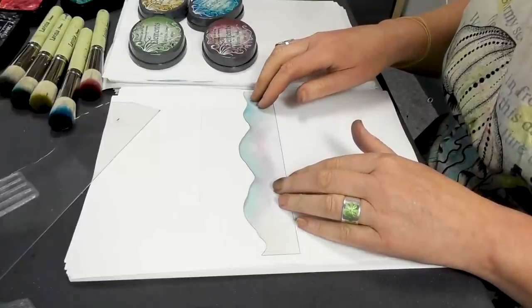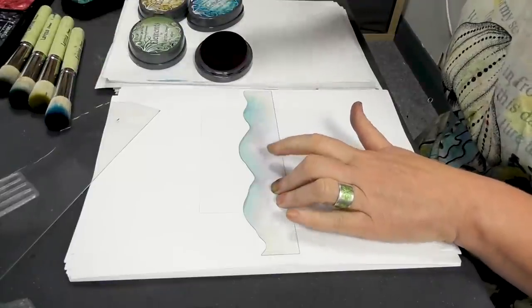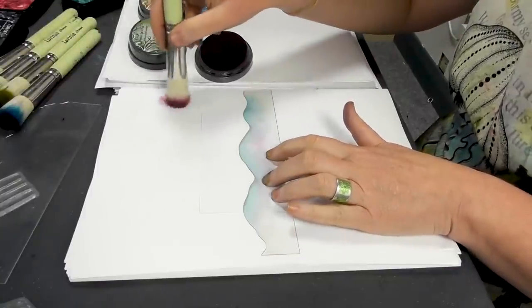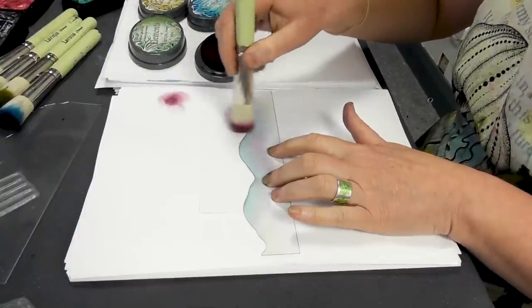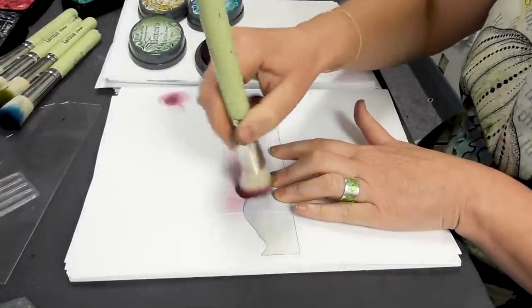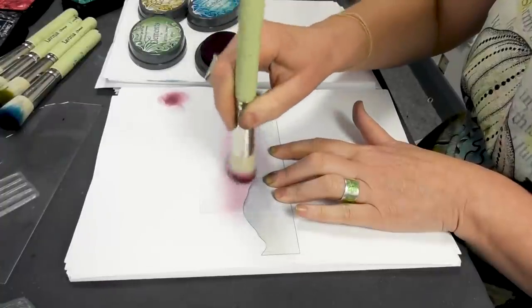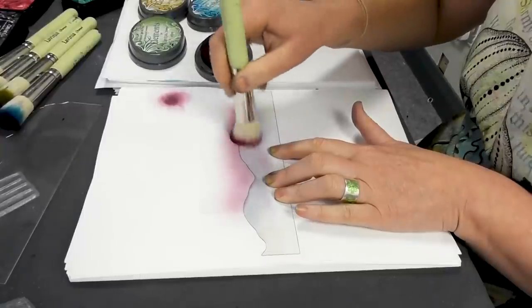Pop that down round about there and then we're starting with Merlot. Now remember that the Elements ink pads are really juicy so just take a little off first, test it, and then we're just going to sweep that beautiful colour over the top, building up a depth by just carefully adding gradually.